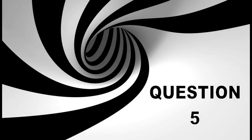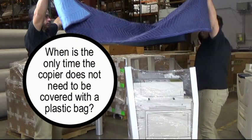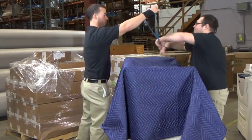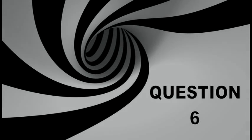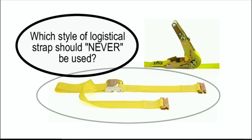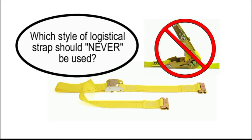Question 5: When is the only time the copier does not need to be covered with a plastic bag? Only during a local or internal move can you skip steps 3, 4, and 5. Question 6: Which style of logistical strap should never be used? Only use hand-tightening logistical straps. Never use ratchet-style logistical straps.